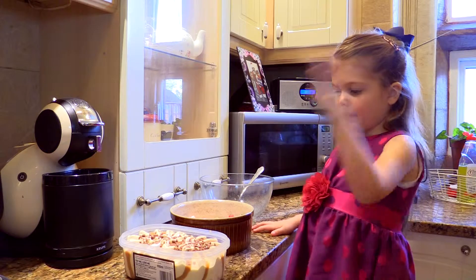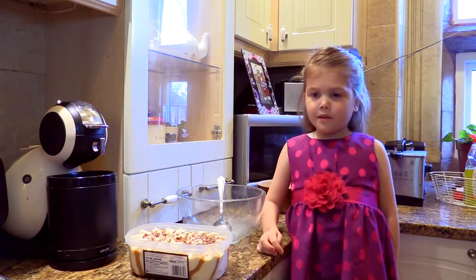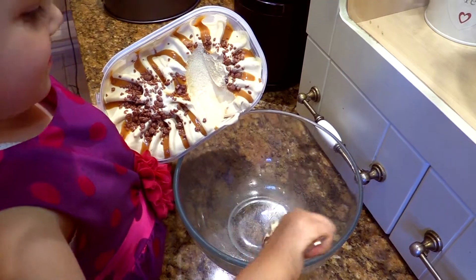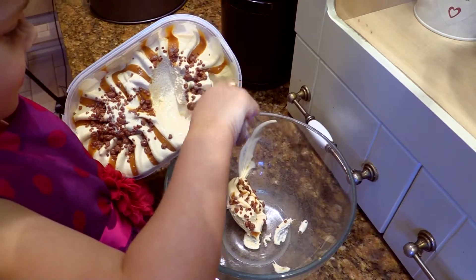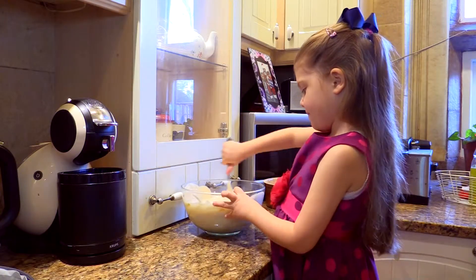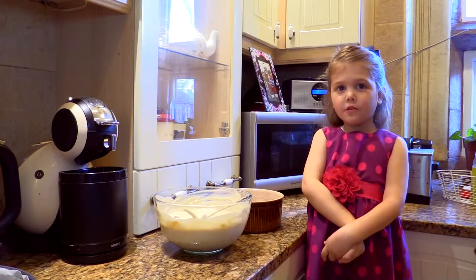To make this dish you need ice cream and sweets. First of all you need to put the ice cream in the bowl and mix the ice cream. And now you need to put a handful of sweets in.